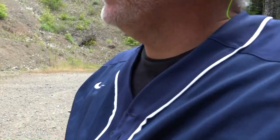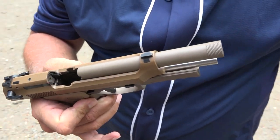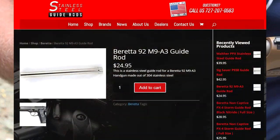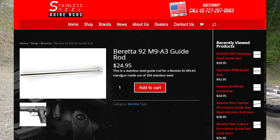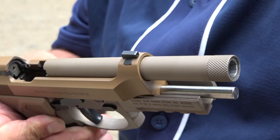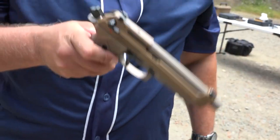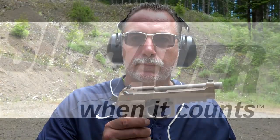It works great guys — no issues at all with the SS guide rod. The prices are much less than some other types of guide rods we test, and we do have a 10% discount code. So check out SS Guide Rods for your Berettas, your M9A3s, or any other ones on their website — save yourself some money using our discount code. Thanks for watching, guys. Remember to like, share, and subscribe. Support us on Patreon for more guns and gear videos coming up.